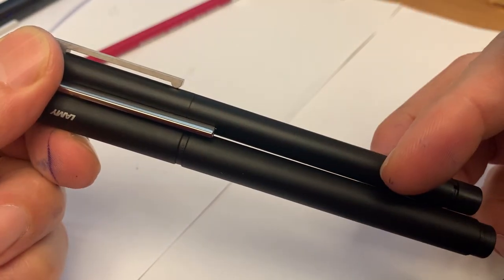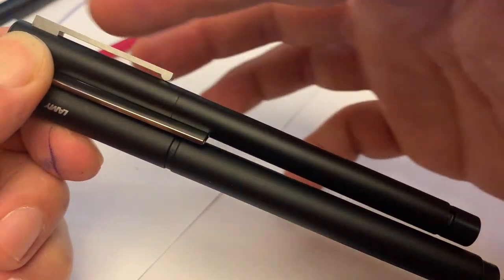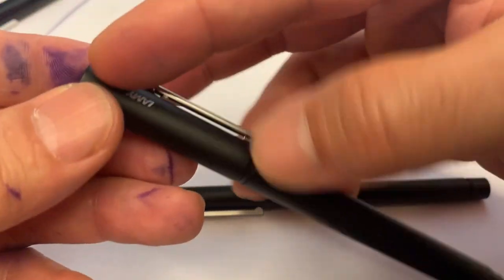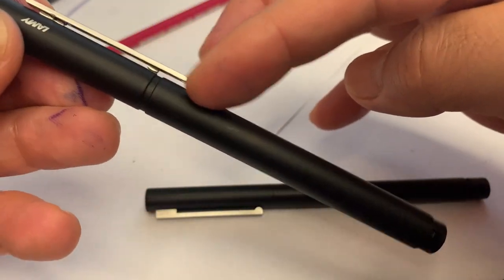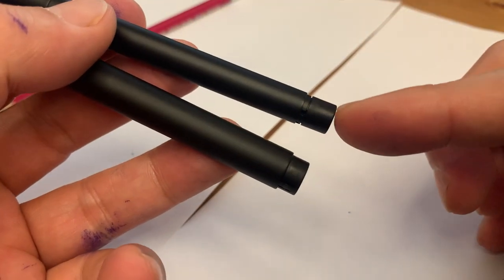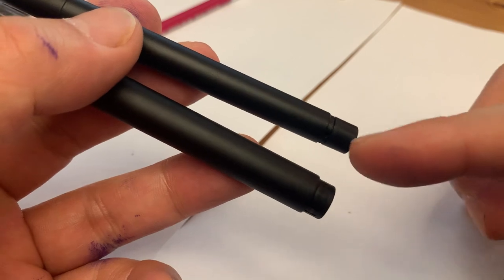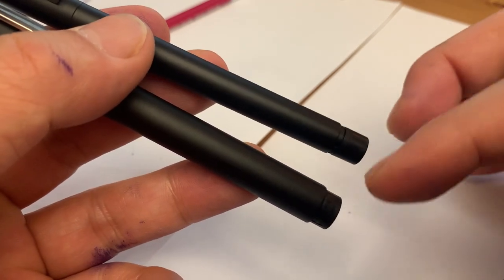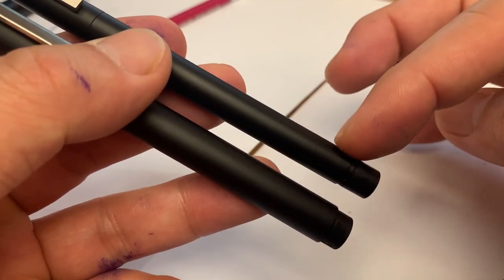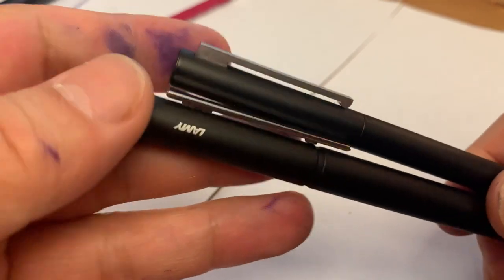Both are metallic pens — the cap and the body are made of metal. The same applies to the Lamy Pure: the cap and body are metal. The end parts of both pens are made of plastic, though it's not obvious in this video because both pens are black, so you cannot easily see the difference between the plastic and metal parts.